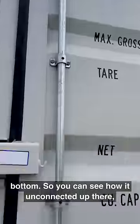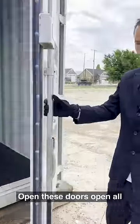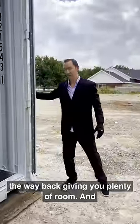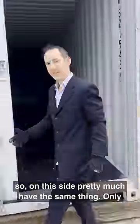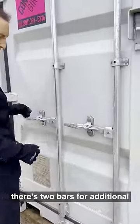You can see how it unconnects up there and then you can just pull it right open. These doors open all the way back giving you plenty of room. On this side we pretty much have the same thing, only there's two bars for additional security.